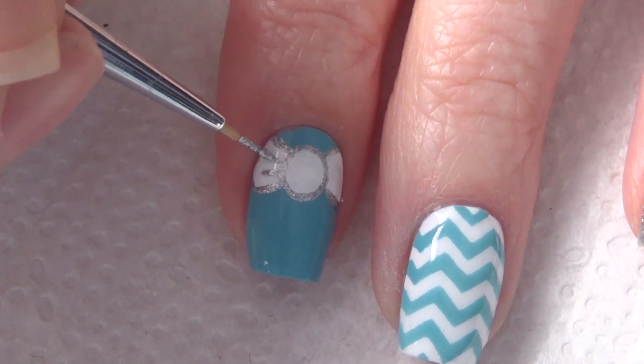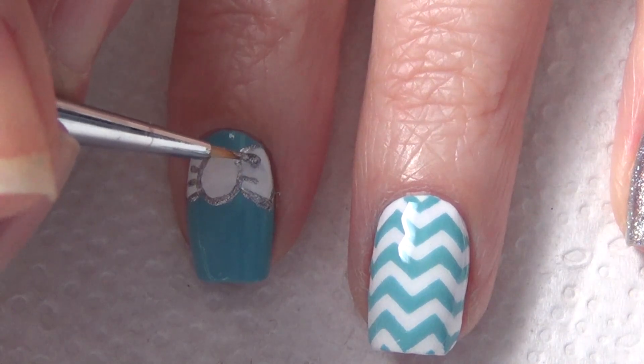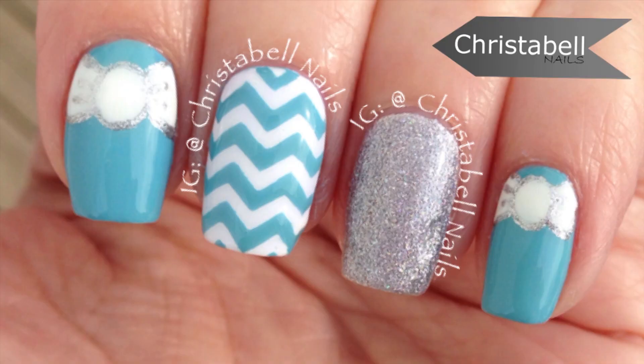Once you've completed your design and allowed everything to dry fully, apply a top coat to give this design some shine and protect your manicure. Thanks so much for watching — I hope you liked the video. Please comment, share, subscribe, and thumbs up are always appreciated.